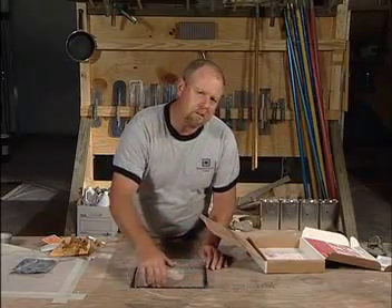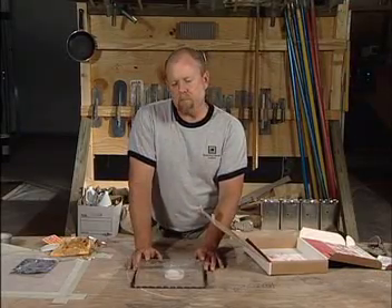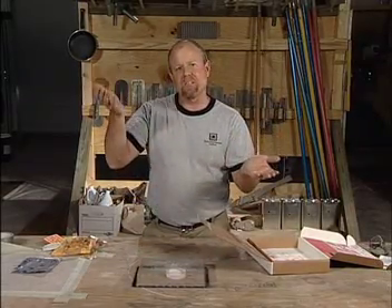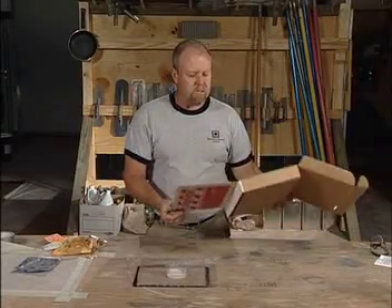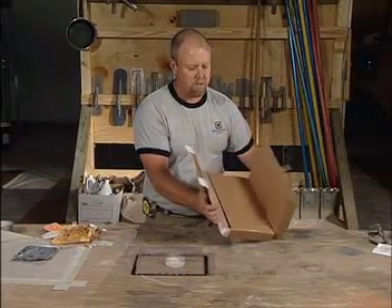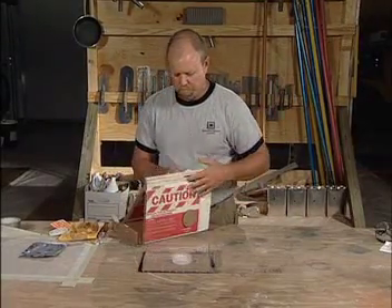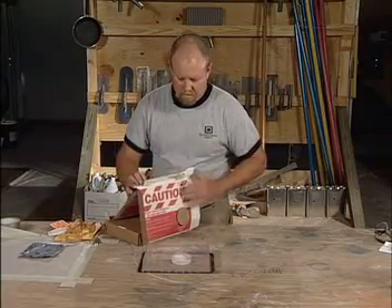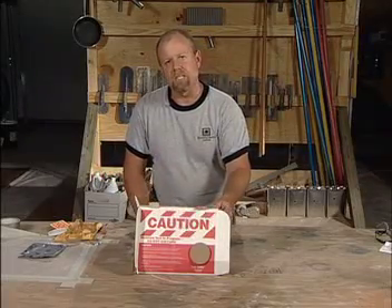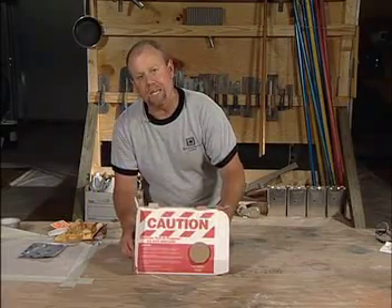In order for this test kit to conform to the ASTM standard, it needs to stay down for a minimum of 60 hours and no longer than 72 hours — so your window of opportunity is 60 to 72 hours. Once stuck down, you fold over the self-contained box, put the tab through, and place it over the test kit. This is an indicator that you are in fact conducting a test — 'Caution.' One last tip: go ahead and put a piece of tape here to hold it in place so nobody kicks it out.